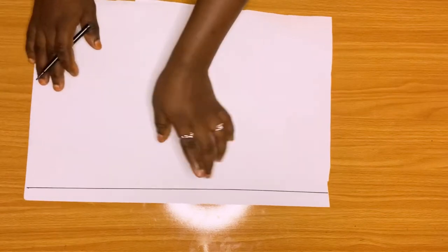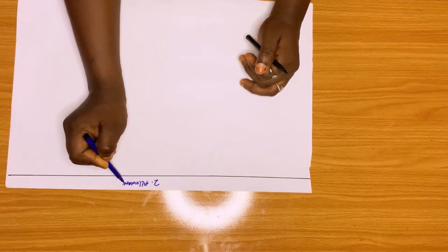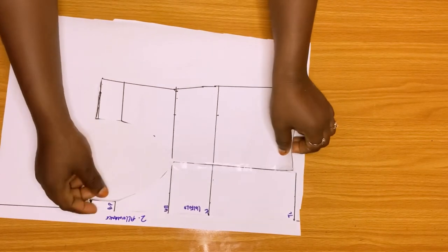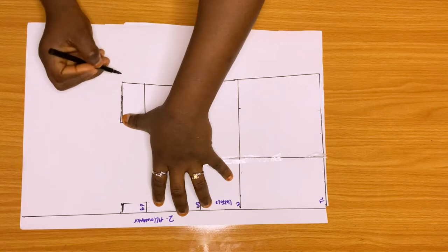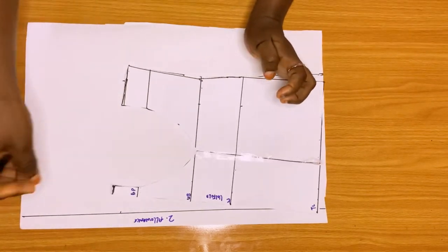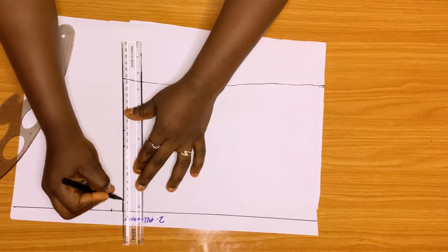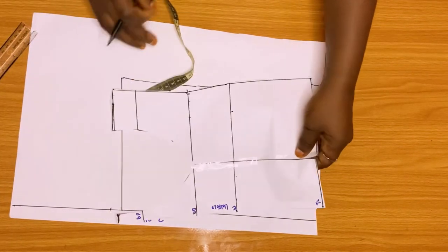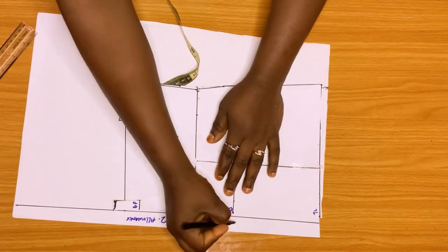Now let's go to the back part — straight to the point. I've marked my zipper allowance, you can see it there — that's my zipper allowance, one inch. I've placed my front part and solid-taped it down. You can see how I taped it. We're going to trace it: instead of bringing another measurement, just place your front part on your back part and trace it out, like I'm doing now. I just want my back neckline — the middle of my back — to be slightly slanted. I came down by about one inch. You can go lower, that's up to you.